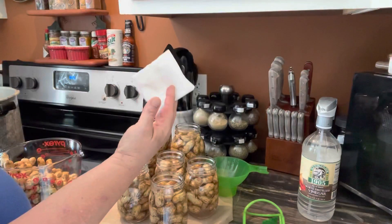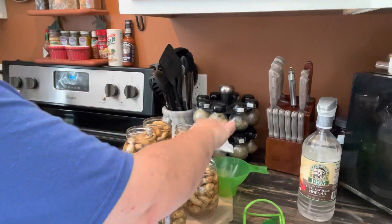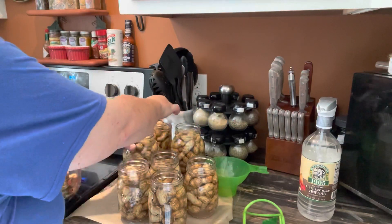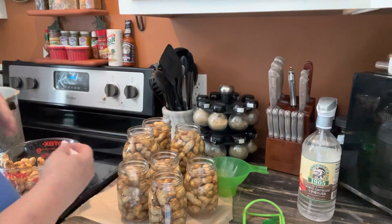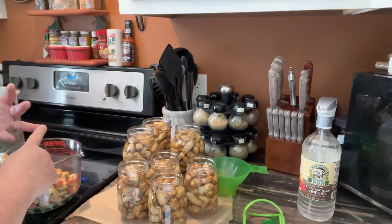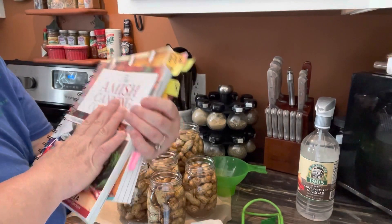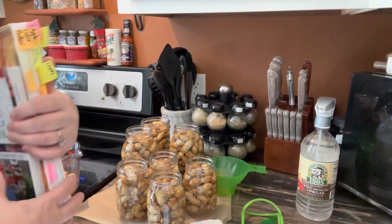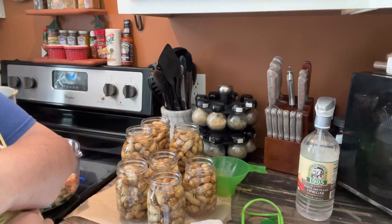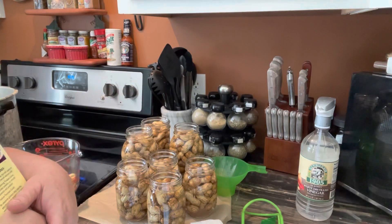Wipe your rims with a vinegar cloth — I always like a paper towel with vinegar. This is a how-I-do-it video, not a how-to video. You need to check your recommendations: check your Ball book, other trusted sources, or go online to the National Center for Home Food Preservation and get their recommendations. Do your research and do what's best for you and your family — this is just how Mimsy does it.